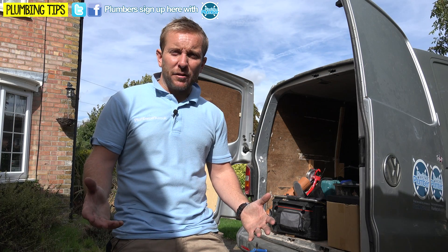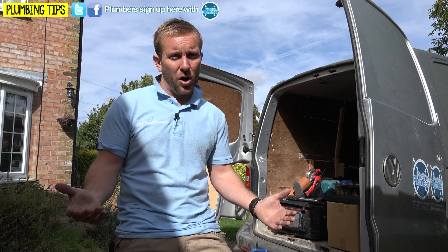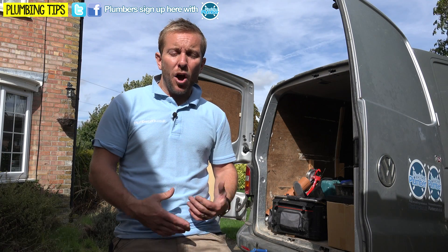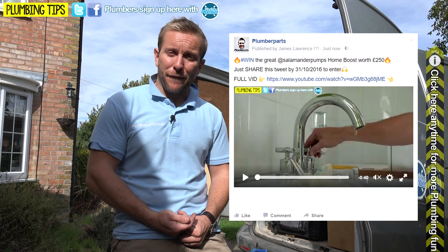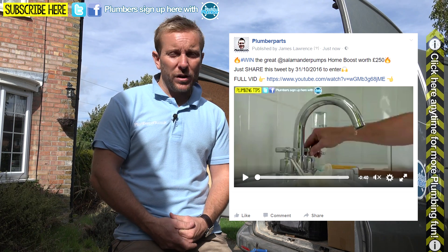You've seen how easy they are to install — how about winning one? They're 250 quid a pop but they sort out pressure problems in your customers' systems pretty easily. All you have to do is the usual thing: pop over to our Twitter or Facebook page, find this tweet or post at the top of the page, and either retweet or share that post. That's all you need to do. About a week later, Salamander will pick a winner and send out a brand new pump to install.